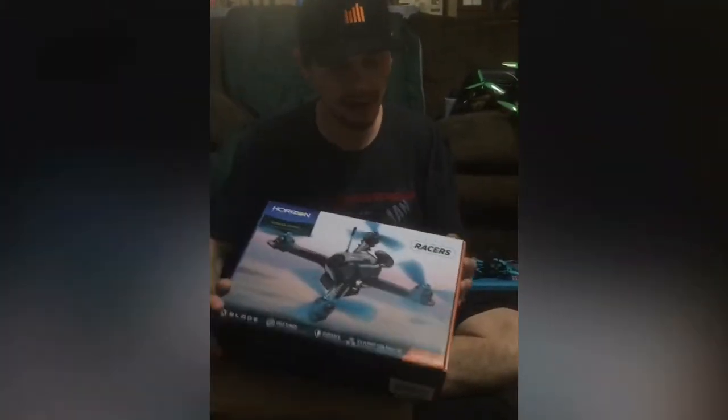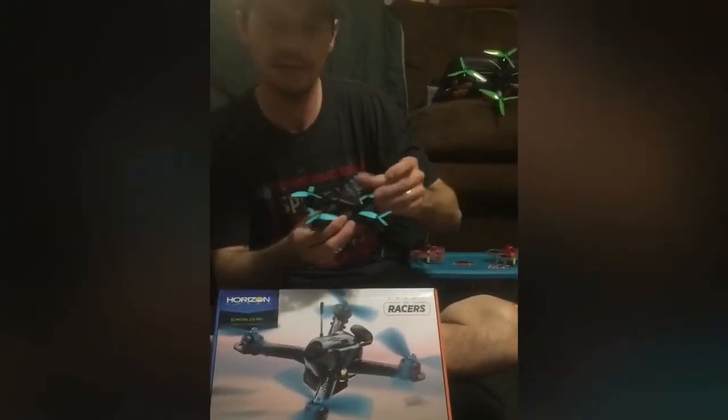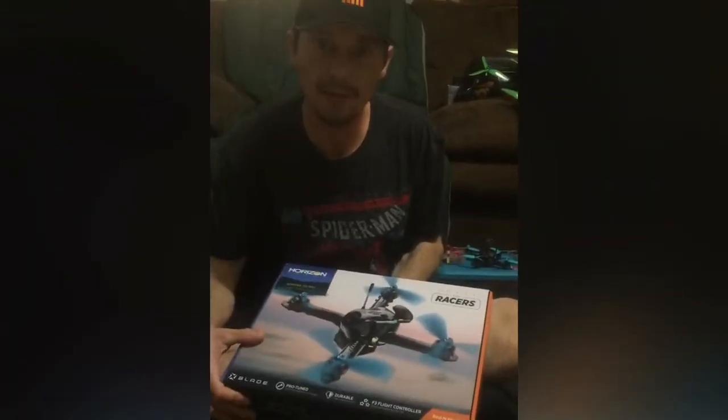Hello fellow YouTubers, this is my first vlog and I'm unboxing the new Scimitar 215. I also have the little 110 and I'll do a review on it later, but we're going to unbox this bad boy because I just got this today. Thanks to Tom Cogswell for telling me to get this — let's check it out.